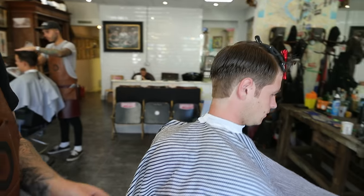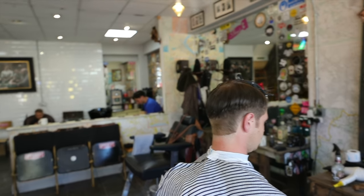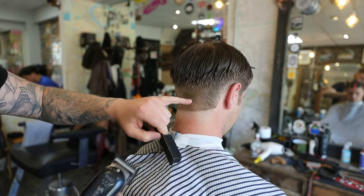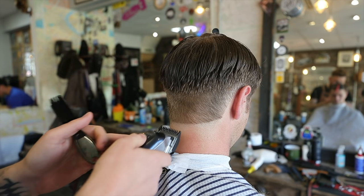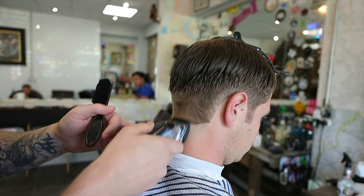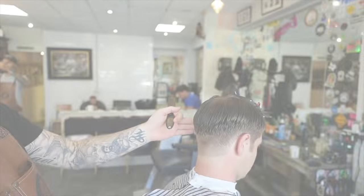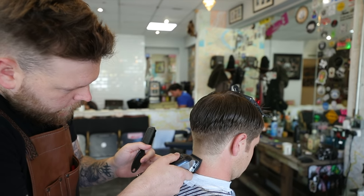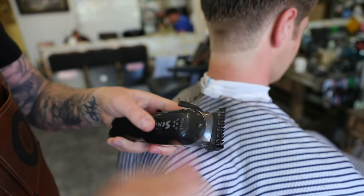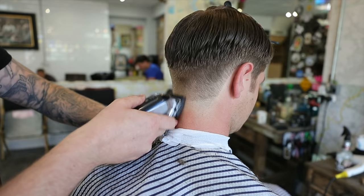On this point we're going to work on the taper now. We've put a number two in and we're going to work down the guards. We've got a number one guard and it's open, so it's in a one and a half position. We're going to go up to about there with the one and a half — just flick it out with a C motion so as to not put a line in. At this point we're going to drop down to a one, so I'll close that guard. It's in a one position, and we're going to go about half the distance of the one and a half.